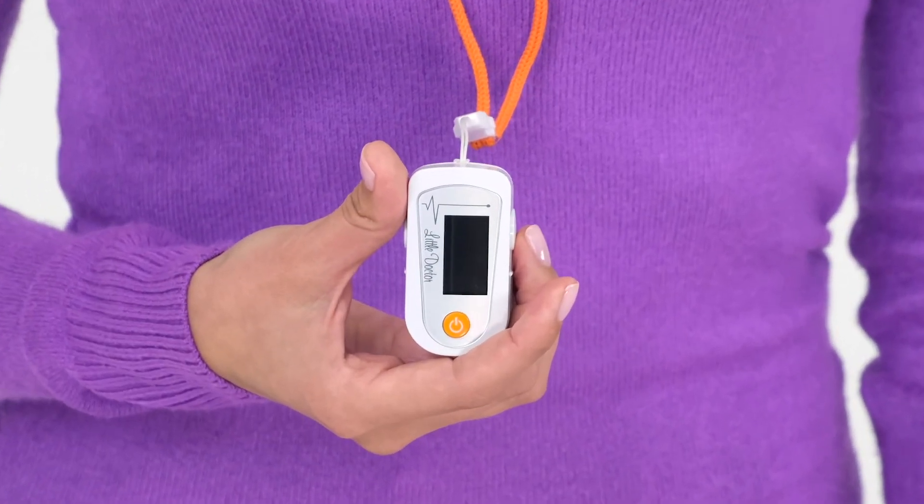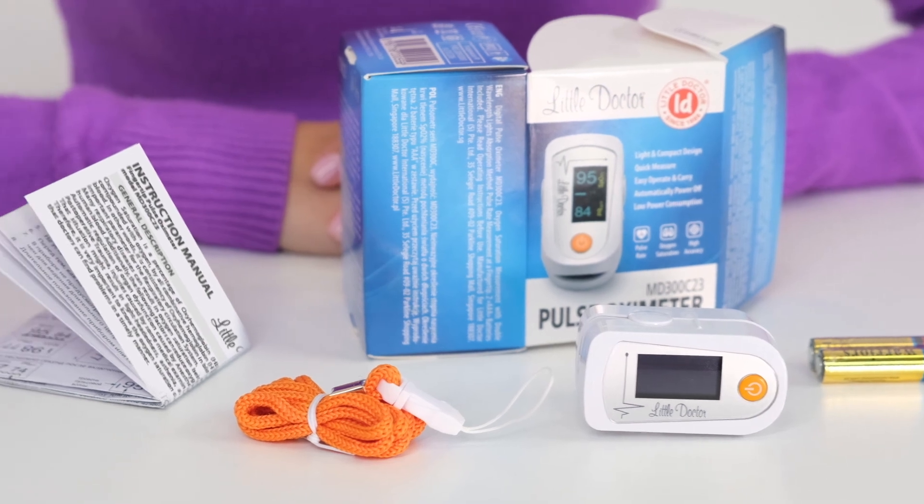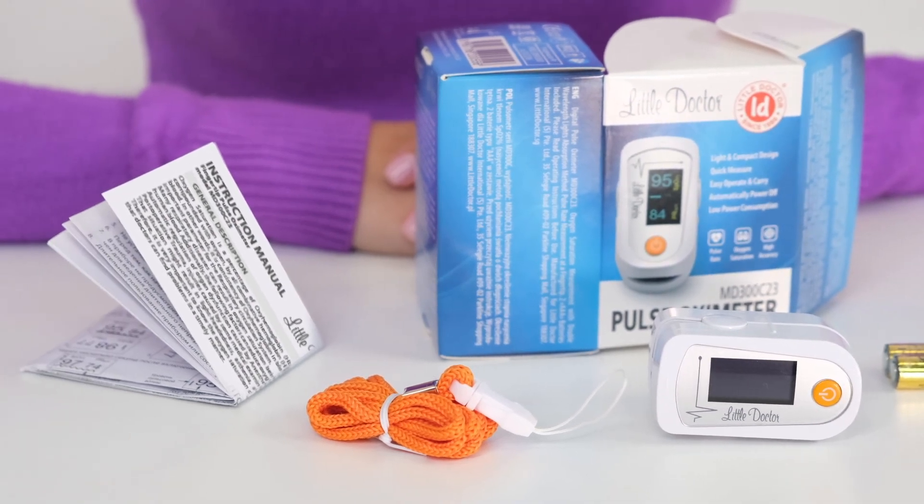The Pulse Oximeter Little Doctor complies with European medical standards. The complete set includes the electronic unit, batteries, lanyard for wearing, and a detailed instruction.